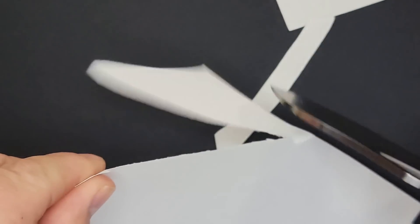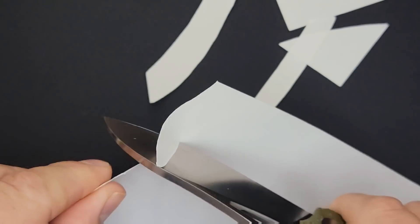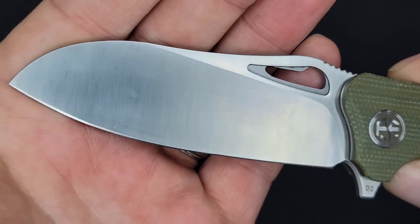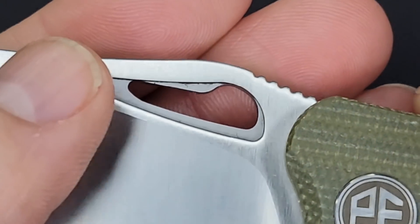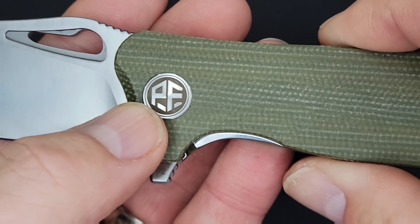Let's see how it cuts a piece of paper. That has been indicative of the Petrified Fish knives I've been getting — they are sharp and they cut. My problem is sometimes I rip the paper when I push too hard, but look at this — nice and clean, very sharp. Let's check out the fit and finish. I have some fingerprints on it but that is nice looking satin, very nice. There's a design element here — I'm not sure if it serves a purpose or just looks cool. That's pretty cool looking.